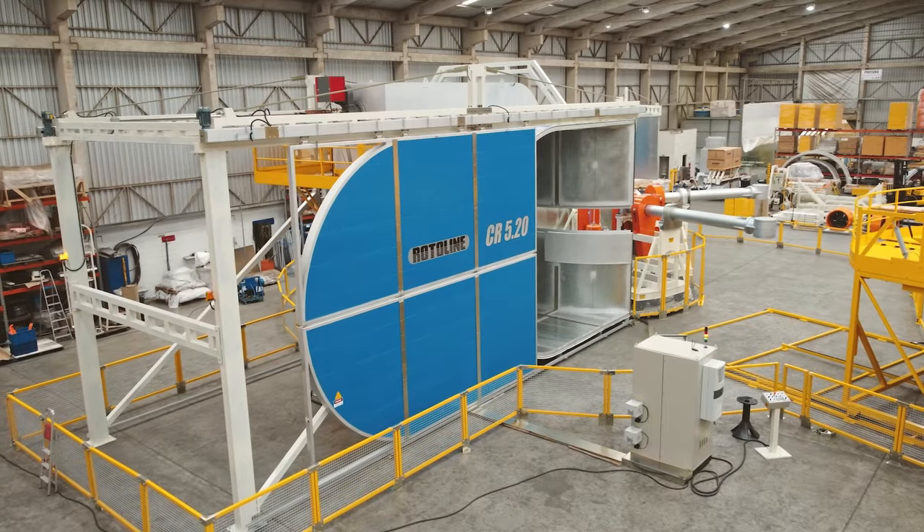Learn more about the Rotoline Rotomolding Machine Carousel Series. Come visit us at Rotoline.